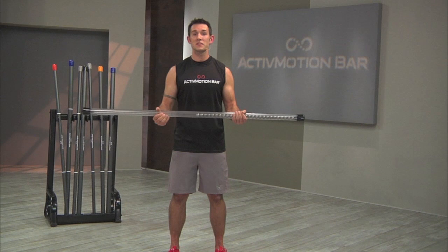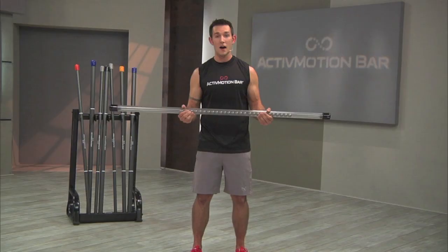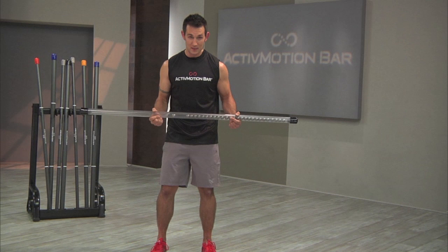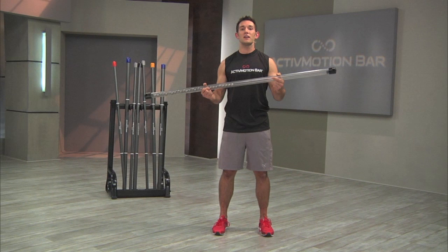During exercises where the user attempts to keep the bar parallel with the floor, they are forced to activate their mind, core, and underactive stabilizers and global muscles as they hear and feel the unstable load pull them out of position. During multi-planar exercises where the user is bending and twisting with the bar, they are taught how to integrate movement through the entire core with their extremities to establish sound mind-muscle connectivity and total body strength. Momentum generated by the weights inside the bar pulls them further into the exercise, taking advantage of the musculotendinous elastic component.